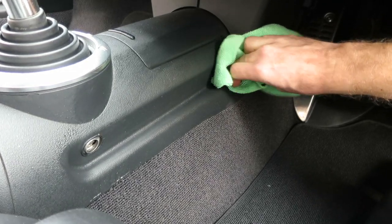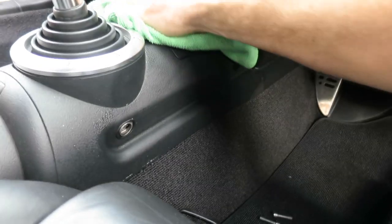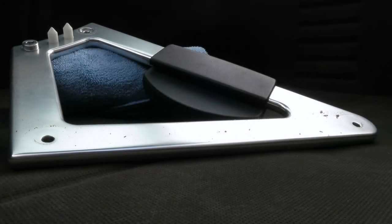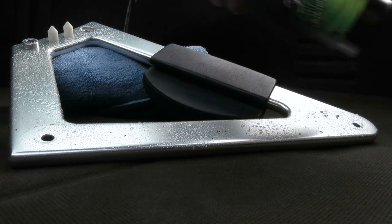Before mopping it all up with a fresh interior microfiber cloth. The great thing about Total is, as you'll see from the finish, it just looks as it came out the factory — that's why I like using it on these plastic parts on the TT.